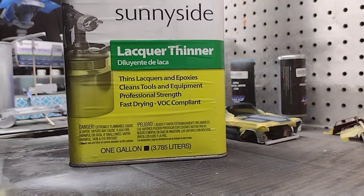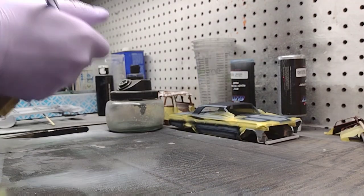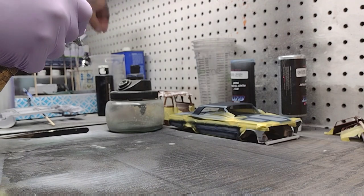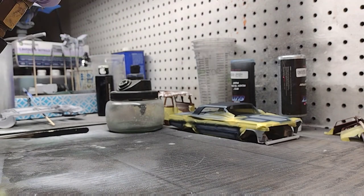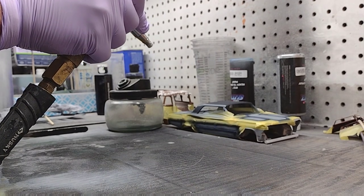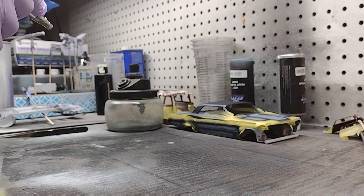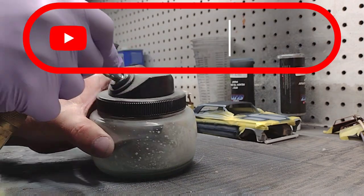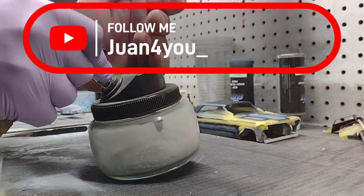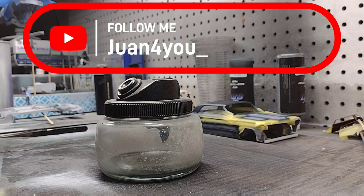Remember to check the link — it is tropicalglitz.com. I'm going to clean my airbrush out with some lacquer thinner. Somebody taught me to maintain your airbrush: keep it clean, don't let it sit. I'm rinsing it out because I'm going to do some other paintings and get ready for more videos. Hope you enjoyed this — any questions, please ask in the comments, make sure to subscribe, thanks y'all.